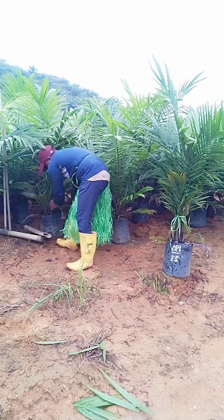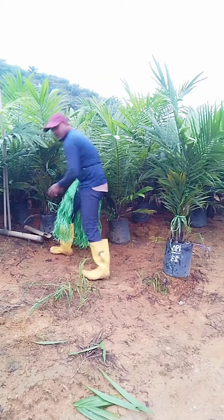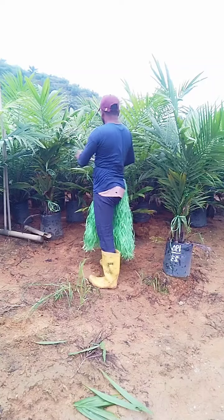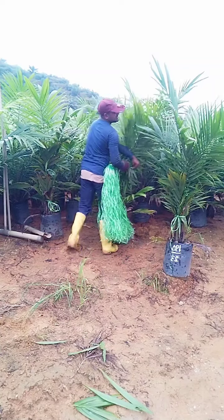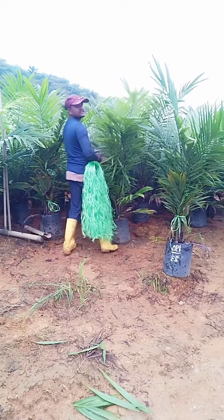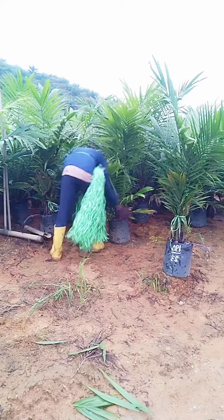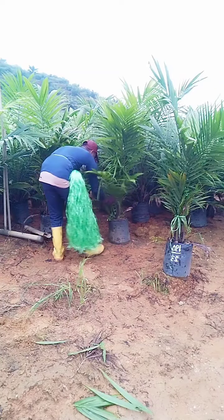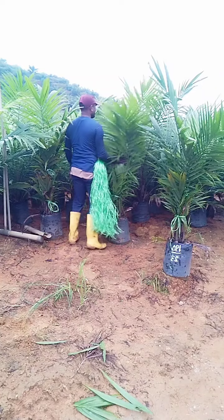We're going to get the range of the area. I don't know how much water is going on. I just want to get the range of the area. I'm going to get the range of the area. I want to get the range of the area. I'll give you our area.